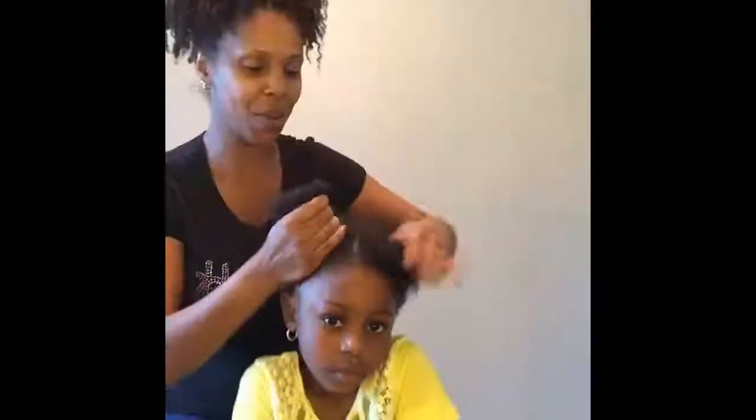Do you do that? Yeah, a little bit. So, we're going to do four little puffs, okay?